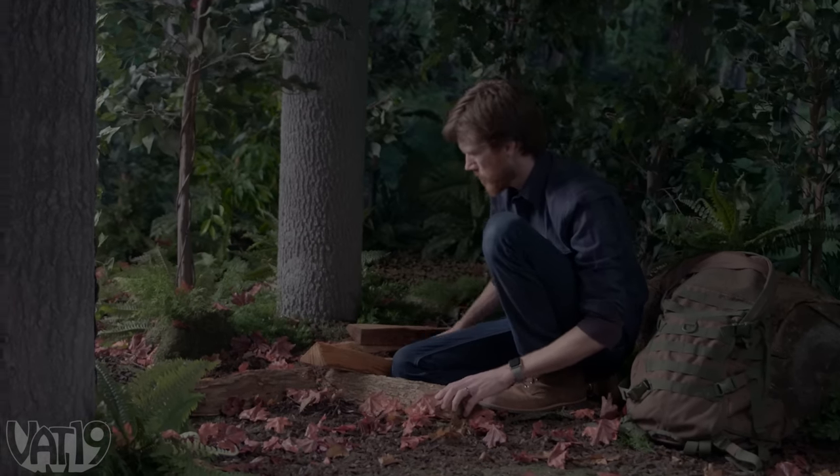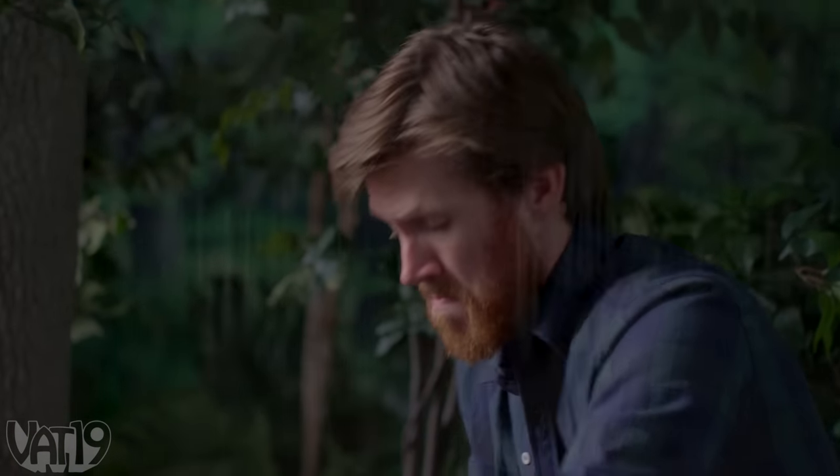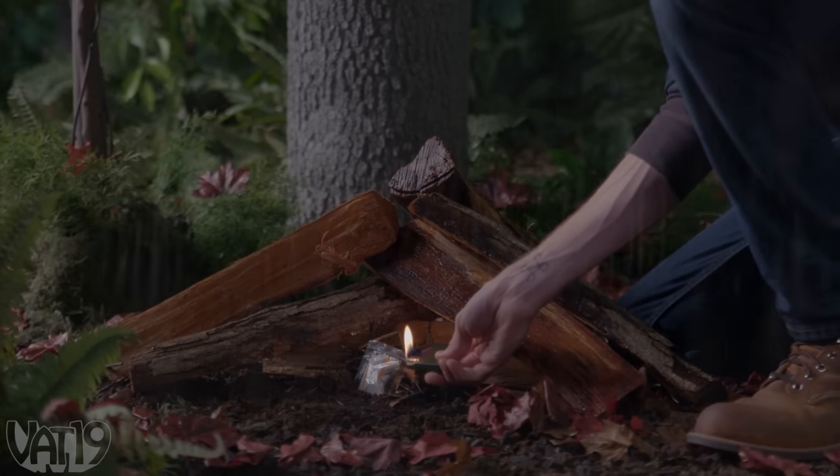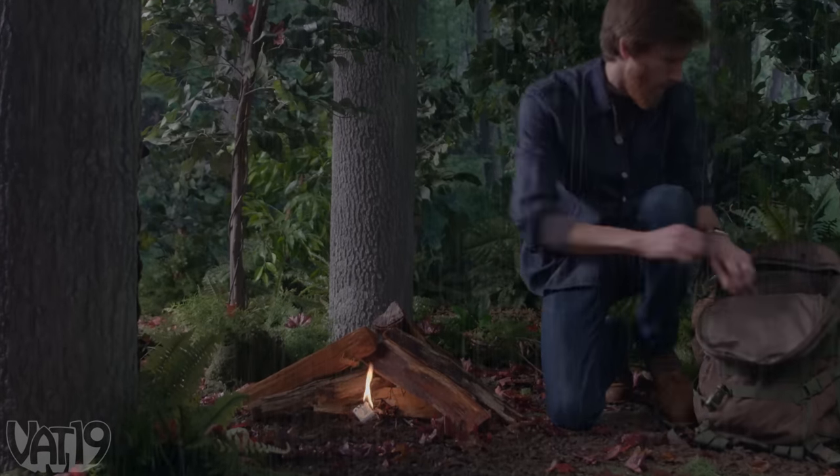Need to start a fire on a windy day? With wet wood? In the rain? No problem. Use QuickFire all-purpose fire starters for a reliable flame in any condition.